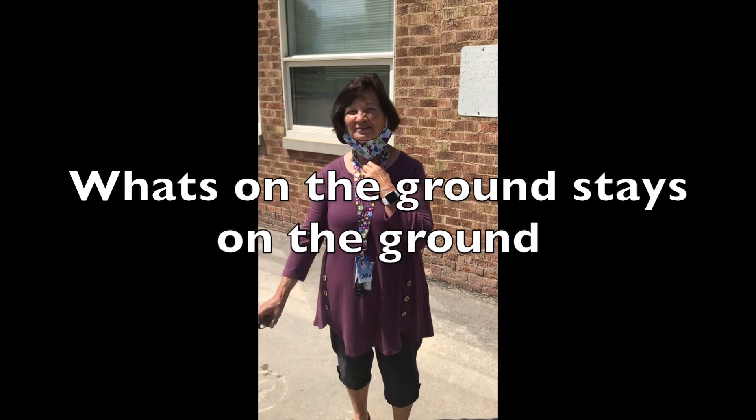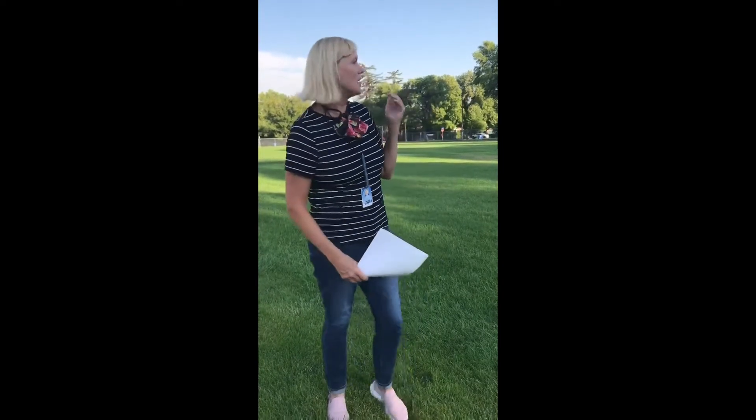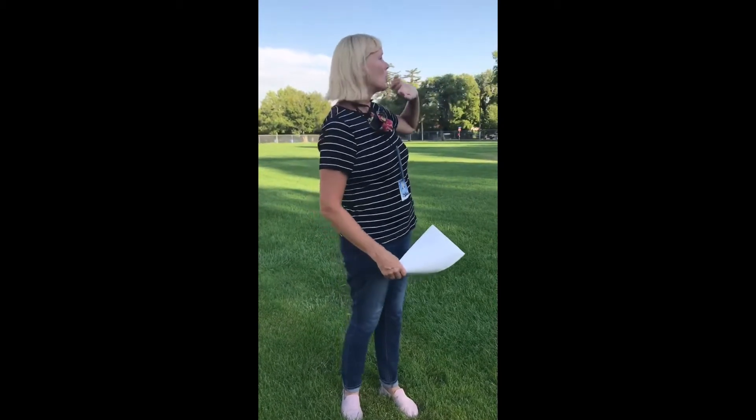What's on the ground stays on the ground. I'm Mrs. Morrill. On the grass area, this is where you are allowed to run and play and kick balls, but if your ball goes up onto the Adams Park or it goes over the fence, you must get a teacher or someone that is an adult to go get that ball, or if it's on the playground, ask if you can get it if it's not far.